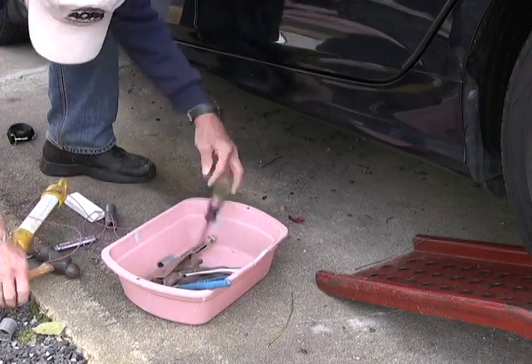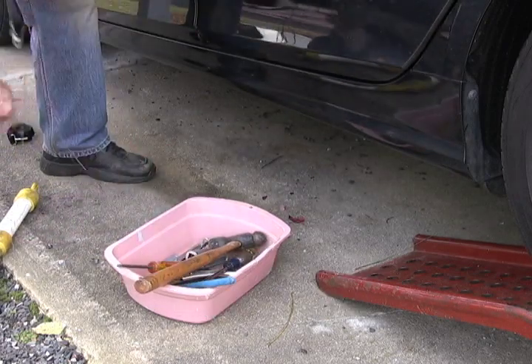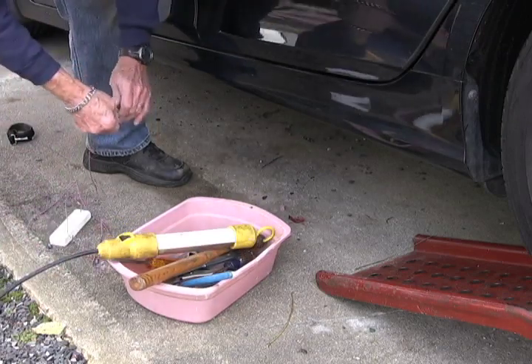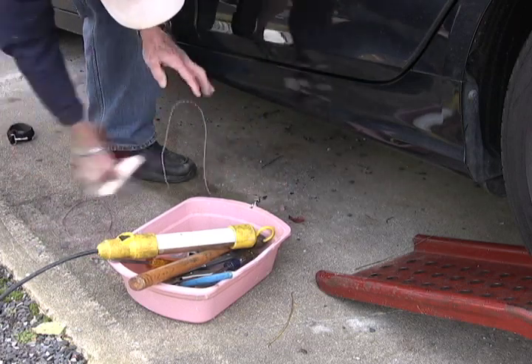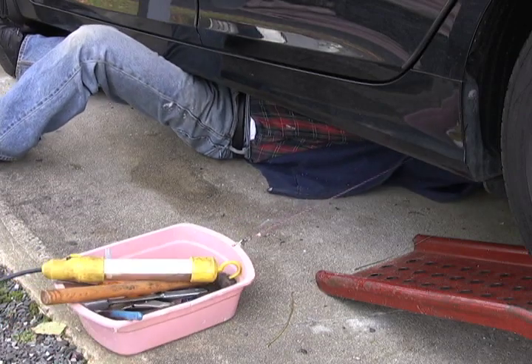Transporting tools and a work light to the area under a car can be made easier with this tool. Just fill a plastic box with the tools needed and throw the block under the car. Once in position, pull the container towards you and then proceed with the repairs.